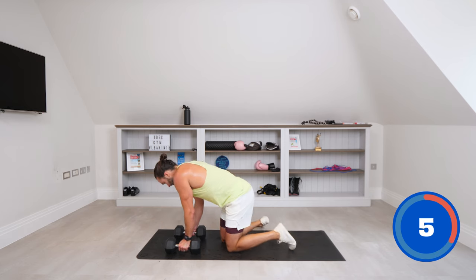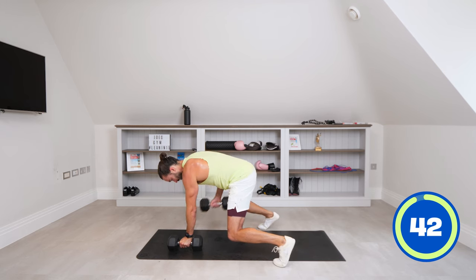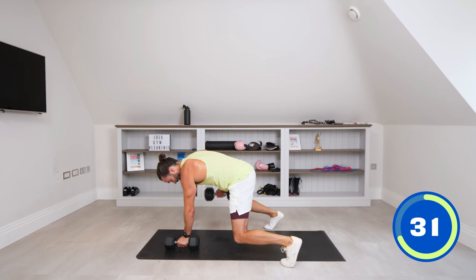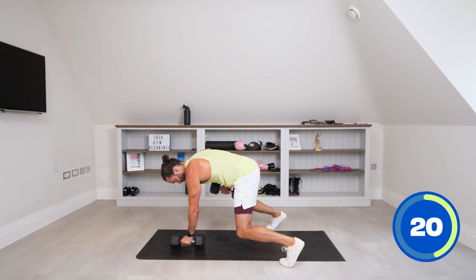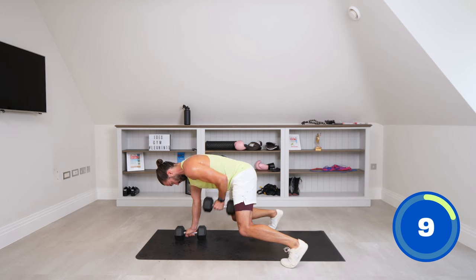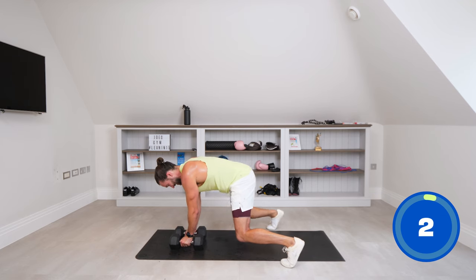Next up: we're going to do some bear crawl renegade rows. In this position — bear crawl position — you pull up. Pull the dumbbells towards your hips. We're not in a full plank; your knees are slightly bent, in that position there. Pull to the hip. Squeeze. Down. Pull. And lower. Two more moves after this — I'm absolutely drenched. Come on, it's a challenge. You knew it was going to be tough. Stay with me. Ten seconds. It's working your core as well. Deep breaths. Three, two, and one.